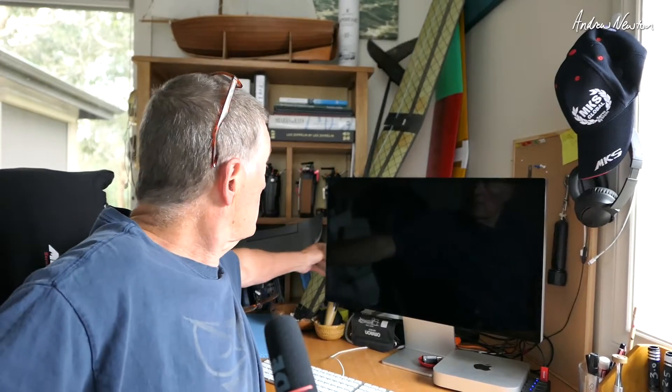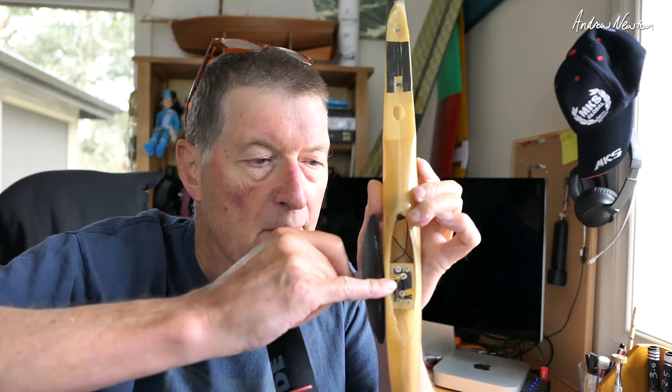MKS contacted me and asked if I'd like to look at some of their servos. I said I don't really have any planes that are suitable for it apart from a discus launch glider, but they said they'd send me some of the lighter servos in the glider range, specifically designed for discus launch gliders. I have my discus launch glider behind me. When I was first setting that up, the servos that everyone seemed to be using were Diamond D47s, and I still have some Diamond D47s in the body, but I'm going to swap them over to the MKS now.